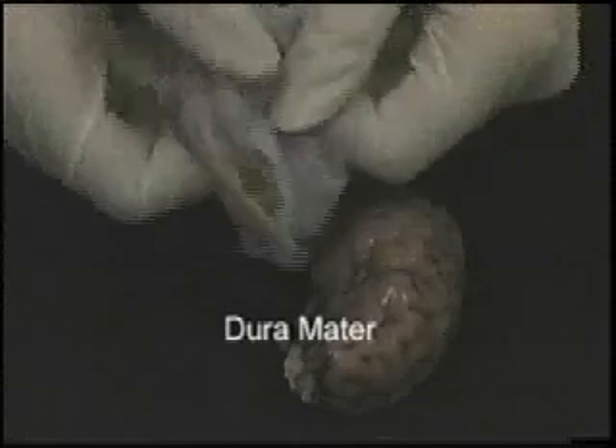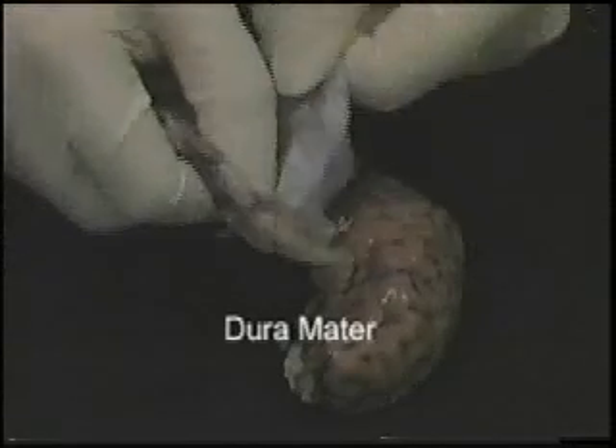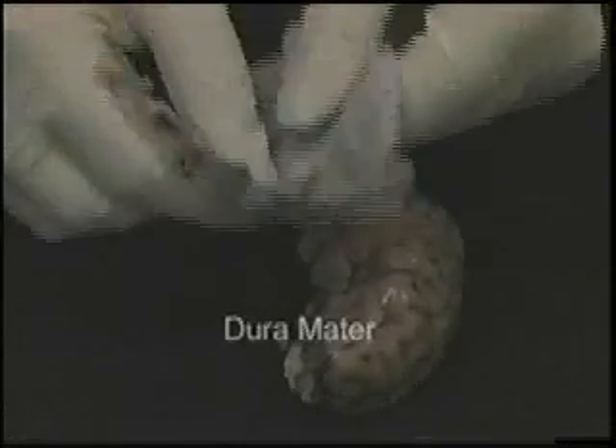After you take the dura mater off, try pulling on it to see if it is hard or easy to tear.